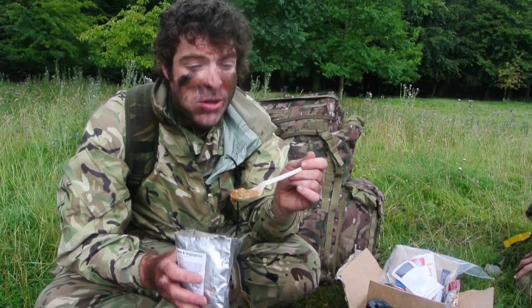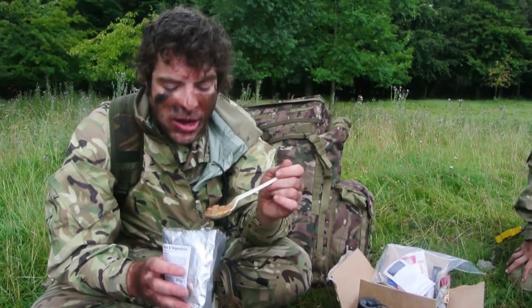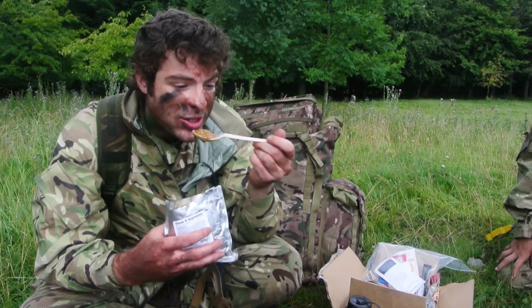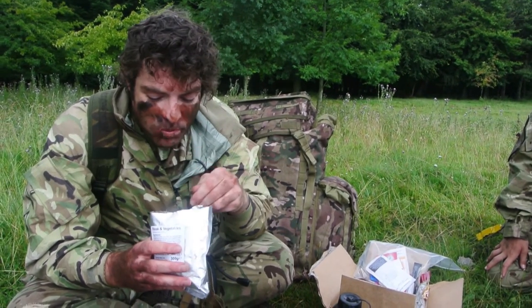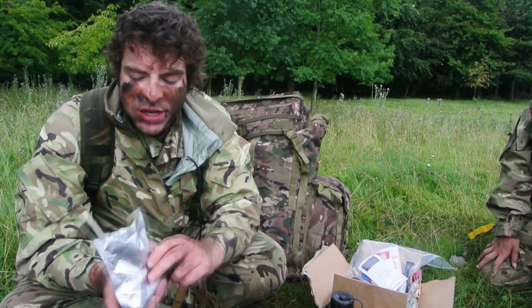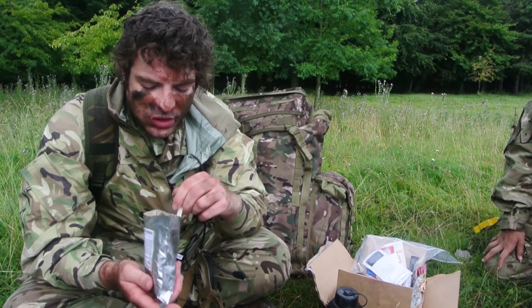I'm eating a ration pack — I'm not gonna lie, it looks like dog sick. You know when a dog's sick? But I'm that hungry I'm eating it. And you know what, it's actually really nice. It's meant to be steak and vegetables, but it looks nothing like steak and vegetables.